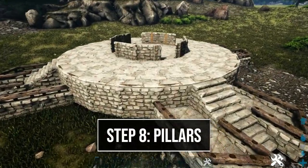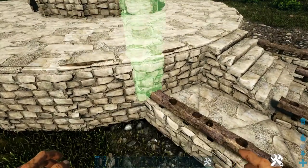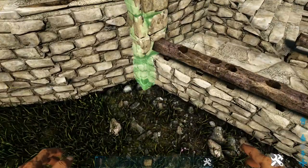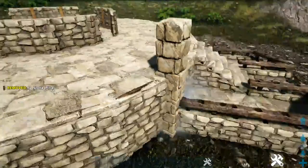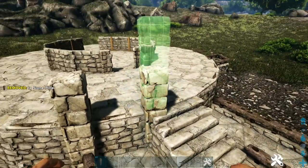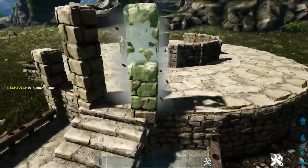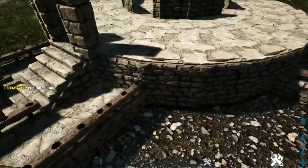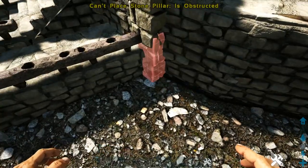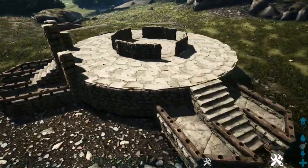To start adding pillars, begin here at the front where the railing meets the wall — add a stone pillar on this snap point, then snap one more below it going into the ground. On the corner where the stair goes up, add one more pillar and one on top. Do the same thing on the other side of the stair. Then right here, place one more on the snap point and one more going into the ground. Do the same on the other two stair sets.